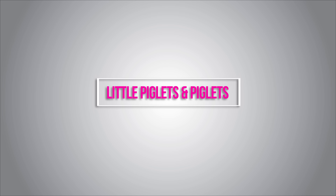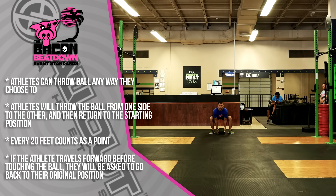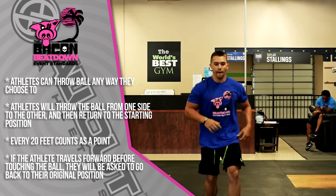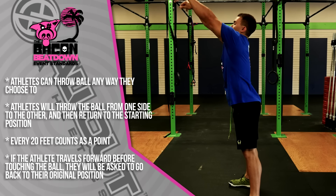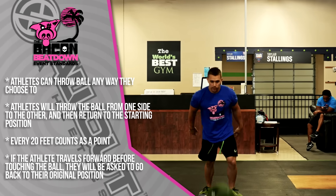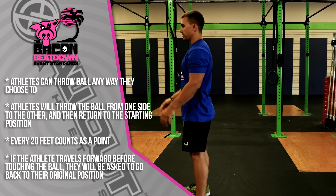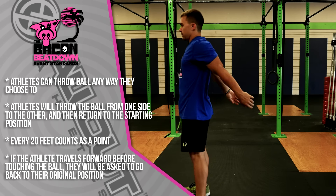Stage number two for Friday competitors: the Pig Toss. This is for the Little Piglets and Piglets — three minutes for max distance forward slam ball toss. The athlete will start on the start line; when the time says go, they will run to their ball, pick it up, and throw it forward any way they like — underhand, overhand, any way. Athletes will toss the ball from one side of the field to the other and then return; every 20 feet counts as a point. If the athlete travels forward while touching the ball, they will be asked to return to their original position.